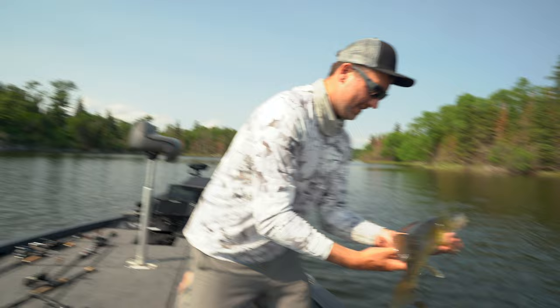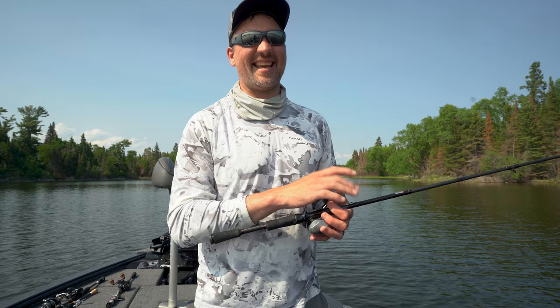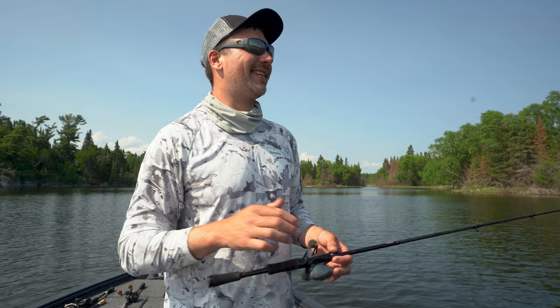This rod I've been using — it's the 13 Fishing Mata, they just showed up this year. They're designed by Gerald Swindle. This is a 6.8 medium fast. When I'm working the jerkbait I'm kind of going every which way with it, and she's just like a little lightsaber — super fast and you can do everything you want it to do. You're going to lose a little bit of casting distance, so if I'm looking for a longer cast I'll go to the 7-foot Mata. This is just a little weapon of a rod, the whole lineup's really nice.